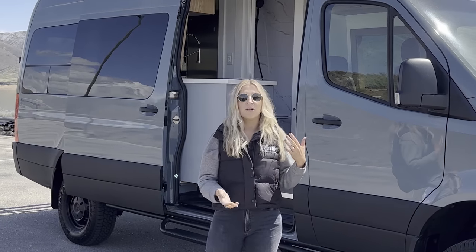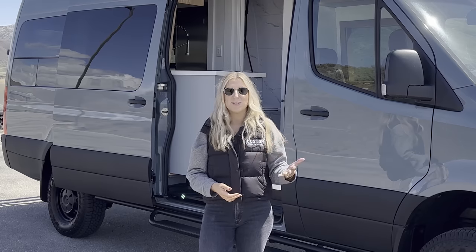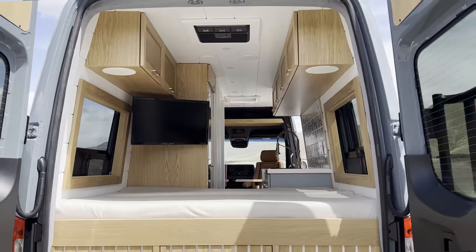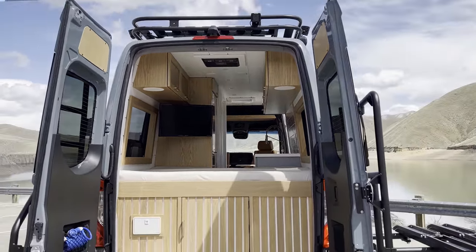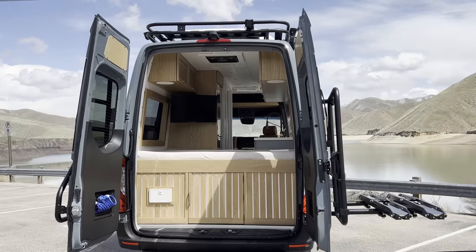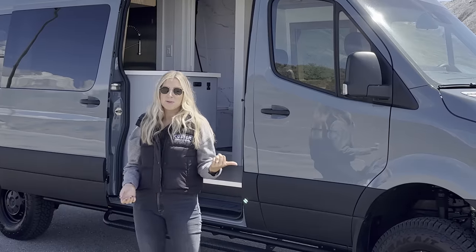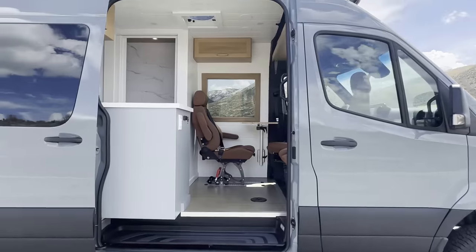If you are new to our channel, my name's Sarah. My husband Alex is behind the camera right now, and we started Custom Crafted Vans five years ago. We've been building out vans for clients for the last five years after we converted two vans for ourselves and traveled all over the U.S. and Canada. We've got lots of fun content on our channel — lots of van tours, because this is van build number 25.